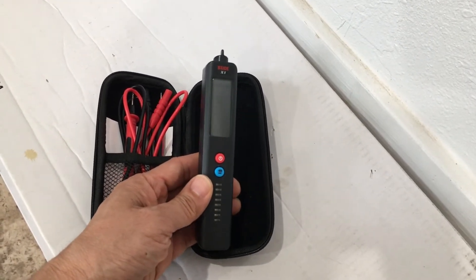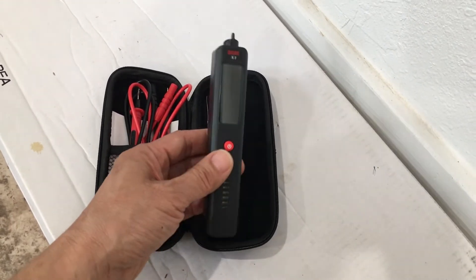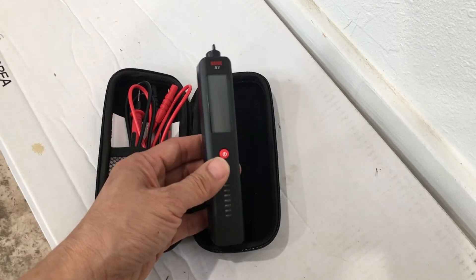This B-Side X1 costs about 20 US dollars with free shipping. Shipping from China to the United States took about two weeks, and this was purchased in December of 2021.